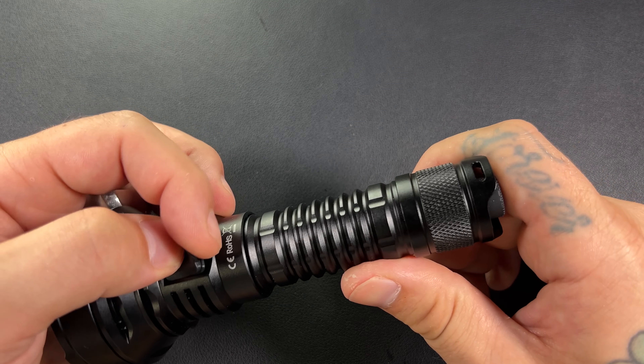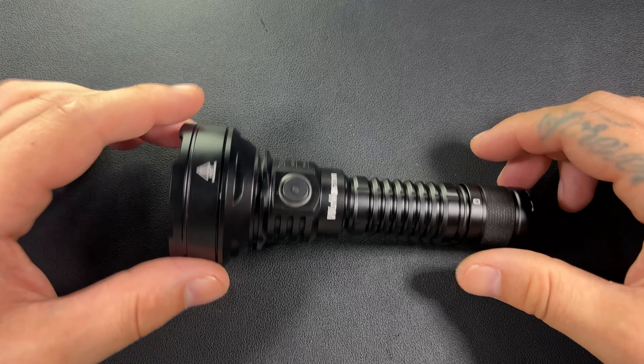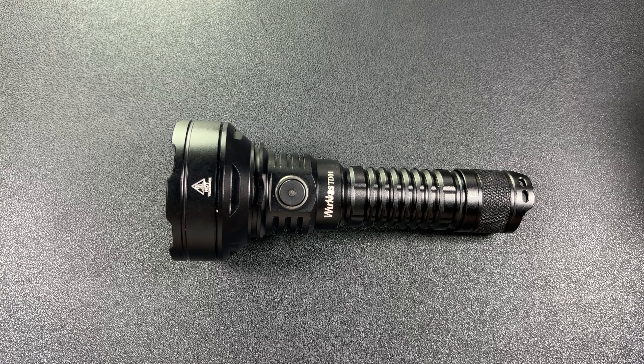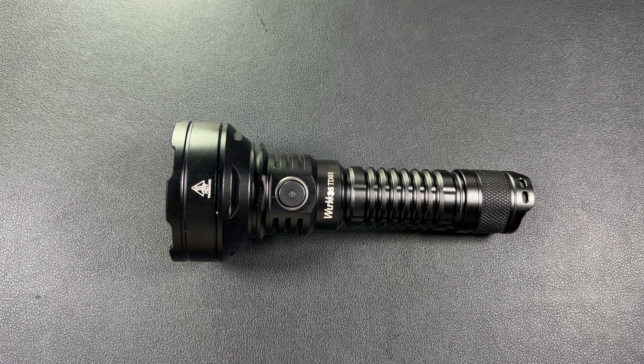For lights that are intended for hard use, duty use, or any kind of field use, I think charging doors are not a good idea. If that part fails and you're out there on a search and rescue crew, your light could fall apart on you — especially if it gets wet and shorts out from the charging port. These things do have reverse polarity protection and surge protection, but I don't know how that correlates to the charging port specifically.